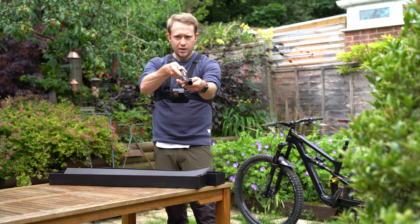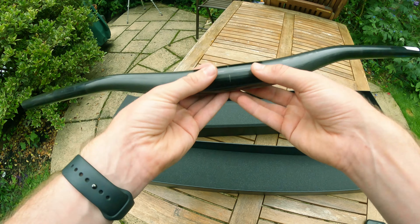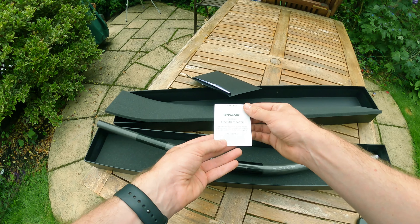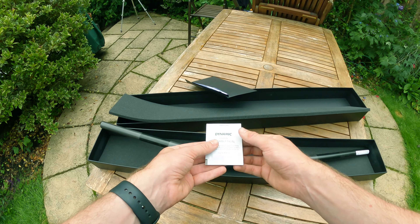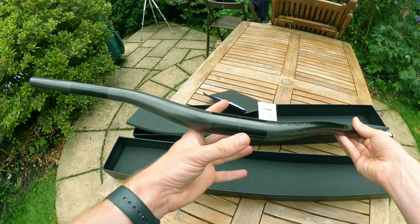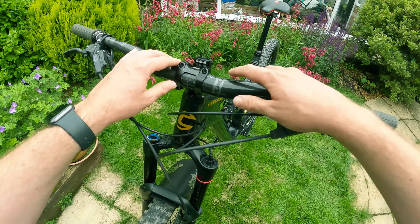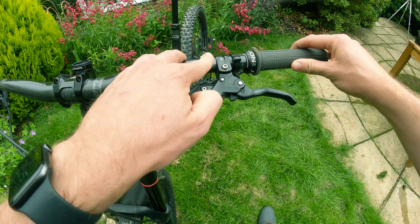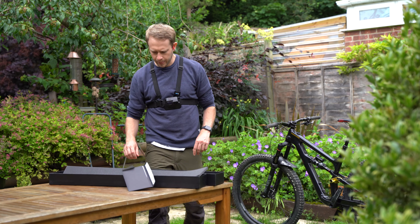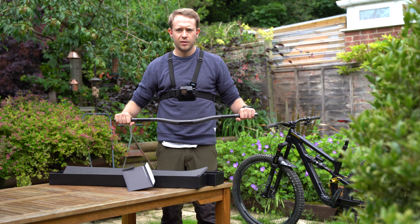I really like the sweep on these — they just look superb. There aren't really any grippy areas, so I assume that's why they've given us the assembly paste. Applying that correctly should let the grips, brake levers, gear levers, and the stem itself clamp on really securely. If we have a quick look at these Nukeproof bars, which are also carbon fiber, you can see they've got a sandpapery texture which lets the components grip. Now we've done the unboxing, let's go fit them and then we can start testing them out on the trails.